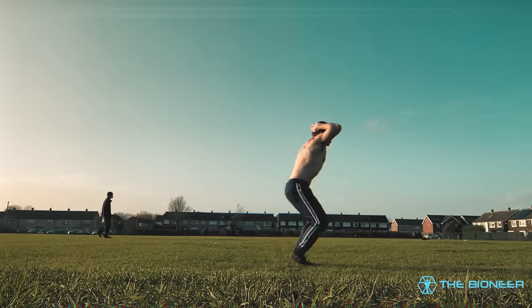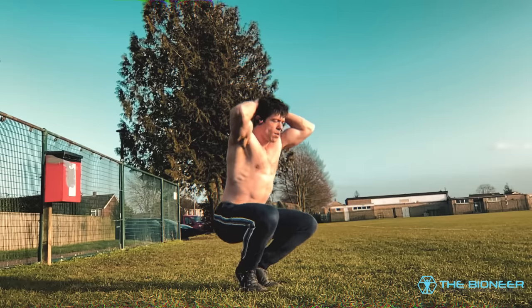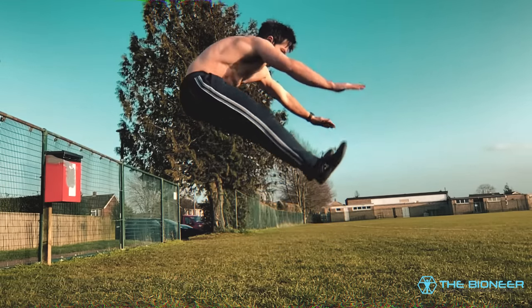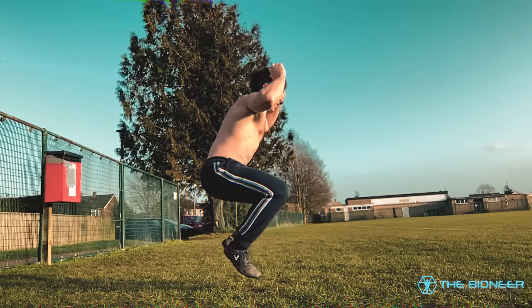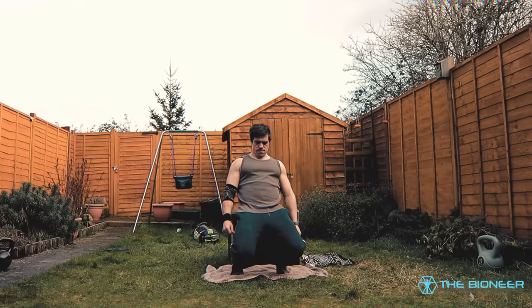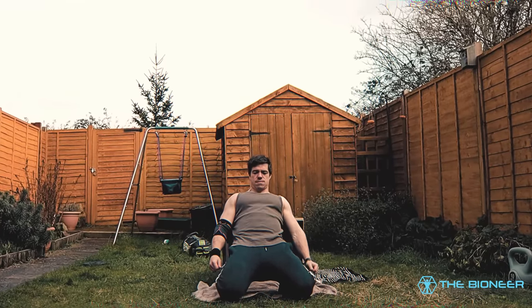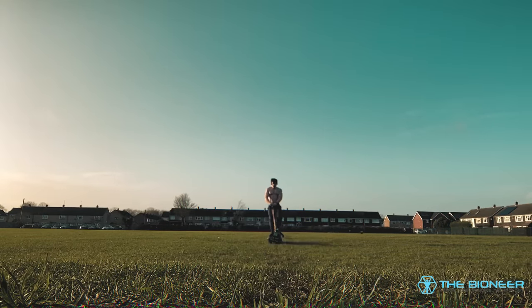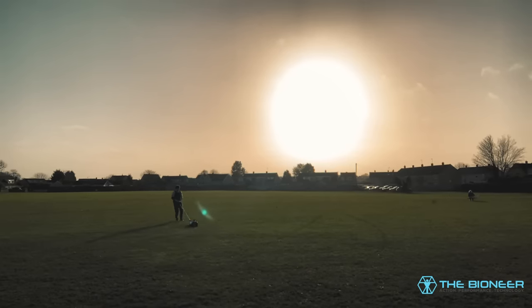Knee pain is extremely common and very misunderstood. In this post my aim is to talk you through how to strengthen knees that are in any shape, whether you're trying to rehab or prehab your knees and recover from injury or build invincible knees. That said, if you do experience knee pain then I highly recommend that you speak to a professional first. There are countless things that could be causing it — it could even be an infection, in which case no amount of weird squats are going to fix you. With that out of the way, on with the weird squats.